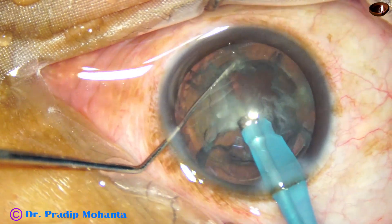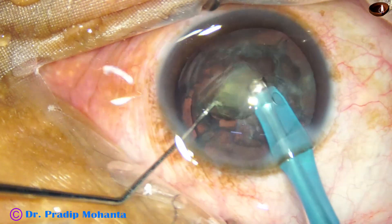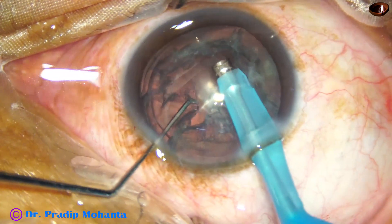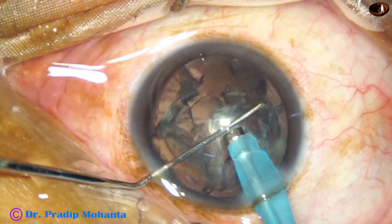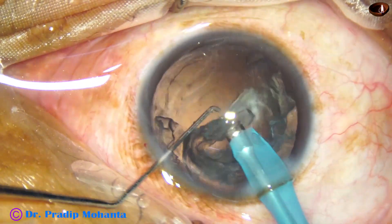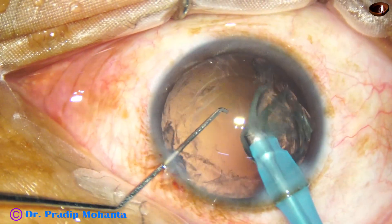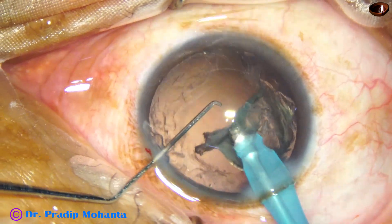And now we come to the last nuclear piece. Ultrasonic energy used is 60%, flow rate is 40%, and vacuum is 400 mmHg. Now we go and get the epinuclear shell. Along with that, all the cortex is also coming out. This is probably because of the hydro-free dissection that I did with the spatula.